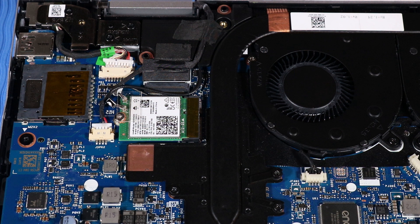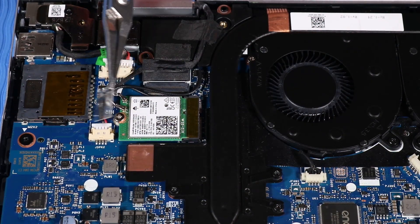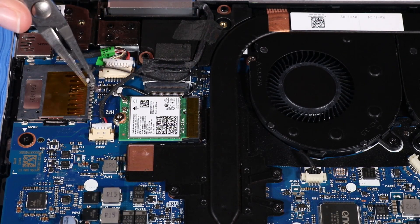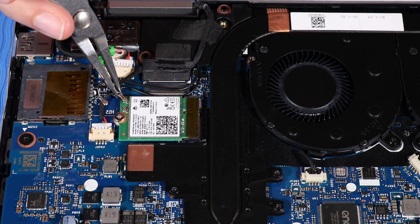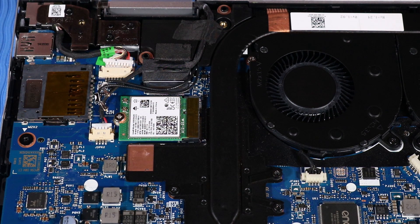Removal: Peel back the plastic mylar that protects the wireless antenna cable connectors on the wireless LAN module. Disconnect the wireless antenna cables from the wireless LAN module by grasping the connectors with a small pair of needle-nose pliers or tweezers. CAUTION: Use care when disconnecting the wireless antenna cables, as a damaged cable or connector can degrade notebook performance.